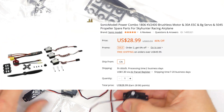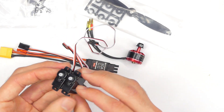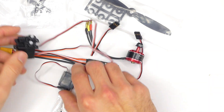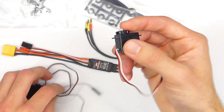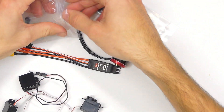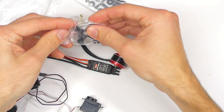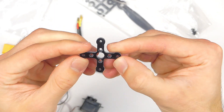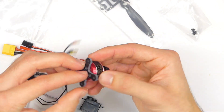Two of these servos have long extensions — probably like 10 inches — and then you have a short one, which is totally fine. If you're just using a three channel airplane you really only need two of these. We've got the motor with the nice bullet connectors and everything is labeled, which is really great. We've got a mount here... looks like plastic. Oh — is that actually carbon fiber? It's like a carbon fiber mount! It's some sort of composite fiber material. I'm really impressed with that.